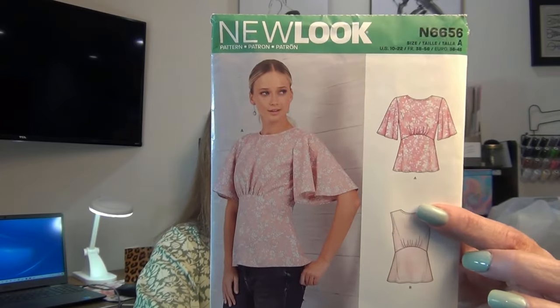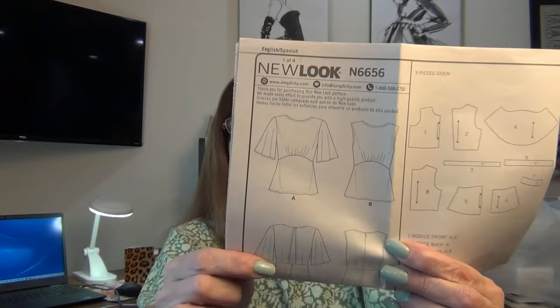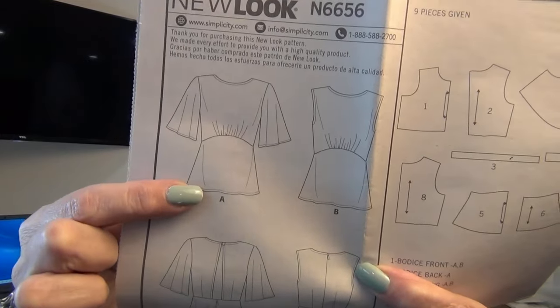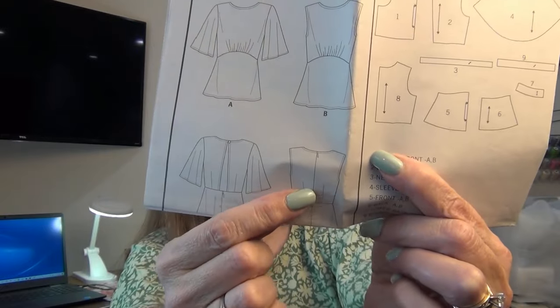She inspired this video with this top, so the pattern I'm doing today is New Look 6656. I love what she's wearing, and let me show you the line drawings because I want to show you the difference in the back. The front — I did the flutter sleeves. There's the sleeveless. It has this empire waist with gathers and the peplum, and the back is pretty dramatic.